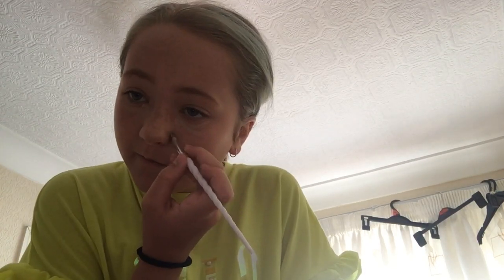Sorry about the background noise — my brother's being an idiot. You don't need loads of this concealer, just a little bit.